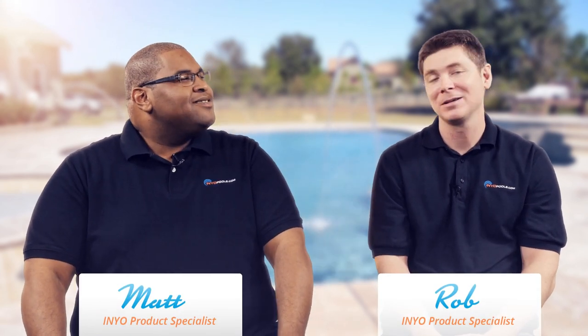Hello and welcome back to another episode of Poolside Chat presented by InyoPools.com. I'm Rob. And I'm Matthew. How are you today, Robert? I'm doing great. You know why? Because I'm shooting for perfection, just like the only undefeated team in NFL history — 1972 Miami Dolphins. Still living in the past, huh? Well, when you're a Dolphins fan, that's all you've got.